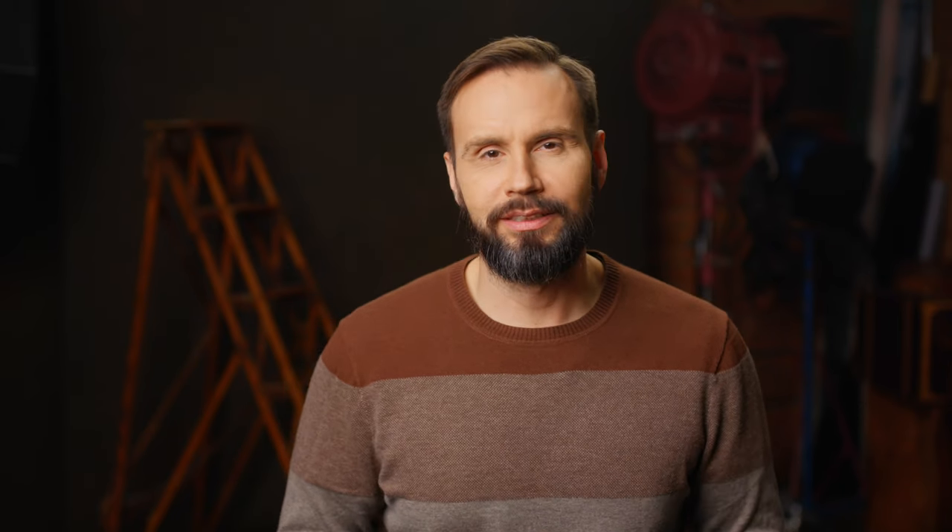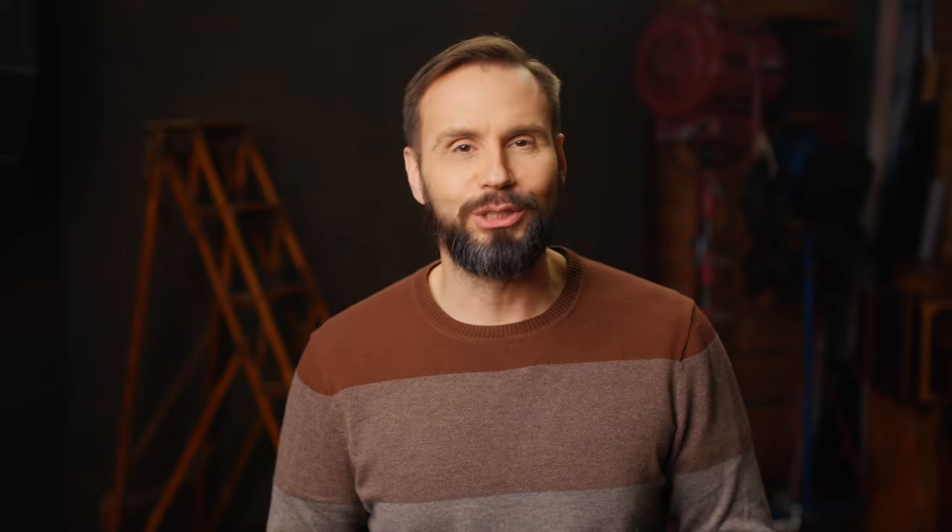I don't think there's anything particularly unique about my story, but over time, as probably happens to many professional photographers, I've acquired a lot of gear. I probably own about 20 different softboxes or umbrellas and I've never really sat down and explored why I own each one, which one is best for what, and which ones I should probably part with in the future.